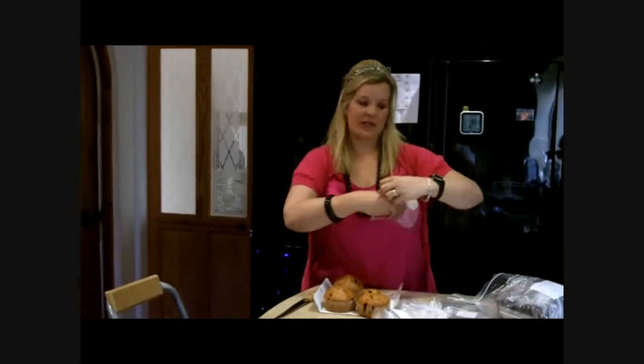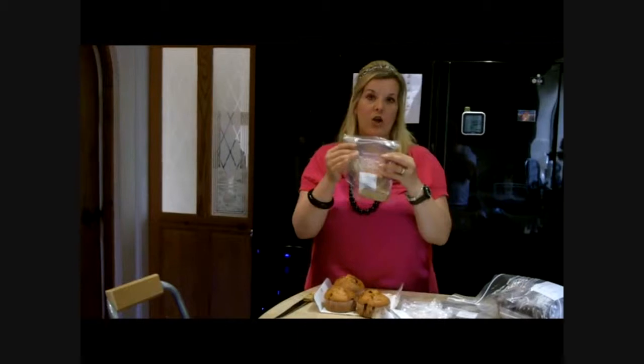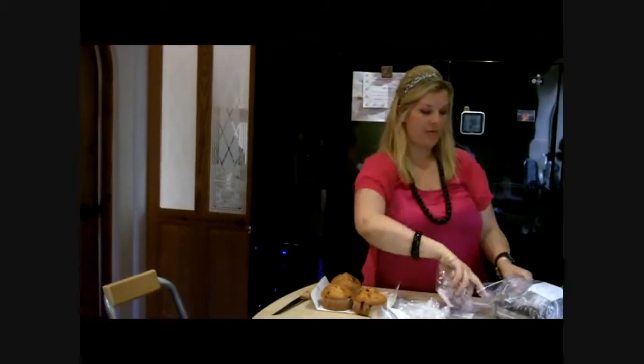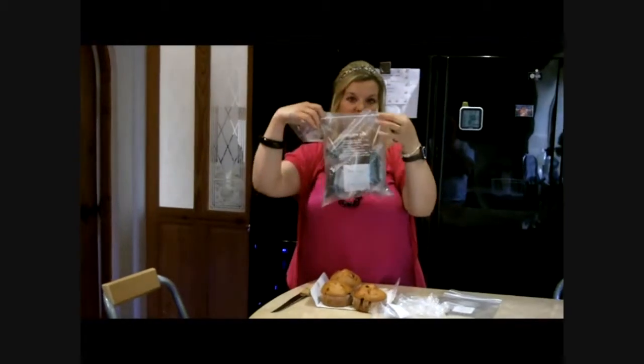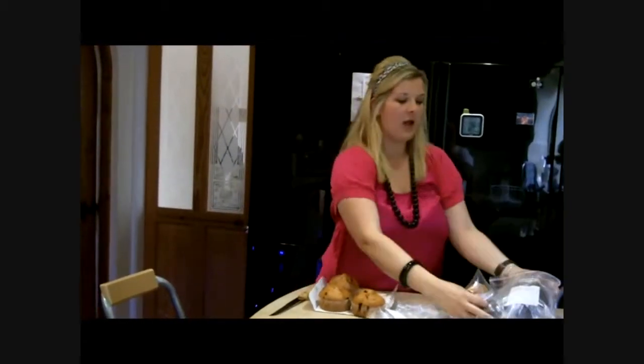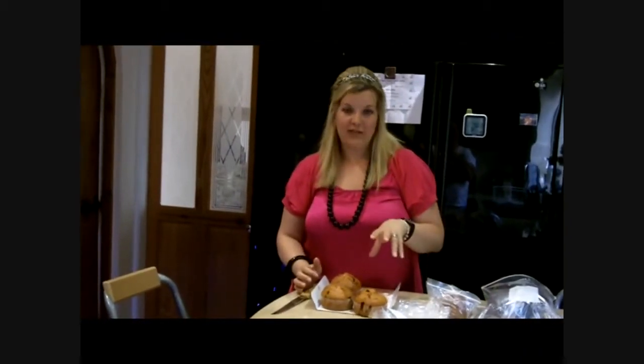I put half into a freezer bag which has got today's date on it and the contents of the bag. What I'll then do is pop them into a medium-sized freezer bag — these are all muffin halves, I've got lots of chocolate muffins in there — and pop them into the freezer.